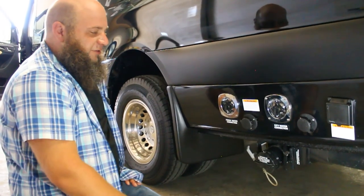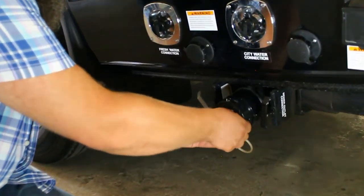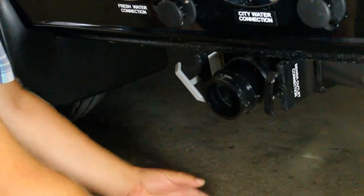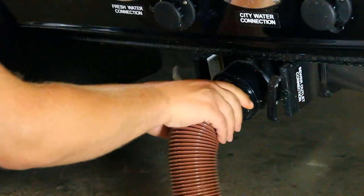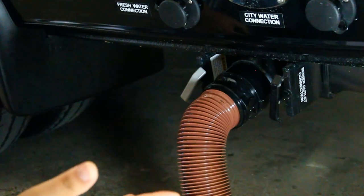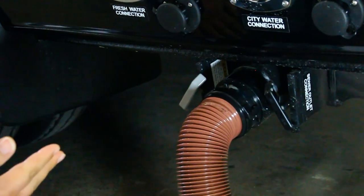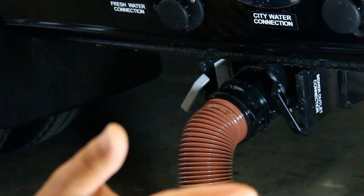On the rear driver's side of the vehicle, down at the bottom we have the drain. You're going to twist and remove the cap, attach the hose, and twist and lock it into place. Then put the other end of the hose into the dump. Pull the black handle out — that's going to release the black tank, and everything is going to whoosh on out down the hose.